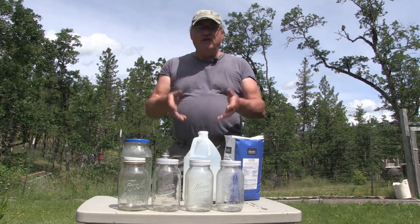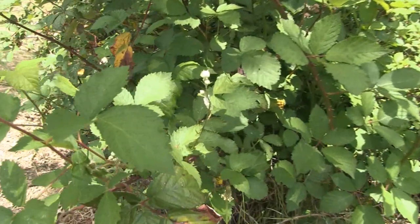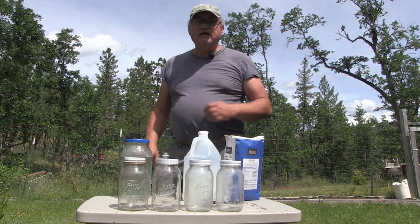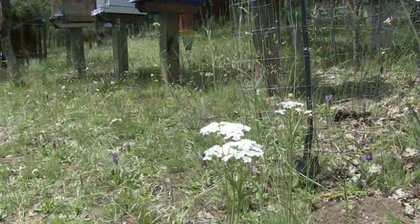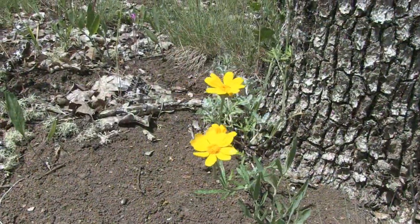So to help the bees out, I'm going to feed them until the blackberries start to bloom. Then once the blackberries bloom, I'll go ahead and put my honey supers on, remove these feeders, and let the bees store up the nectar from whatever they can gather around the environment and make nice, native honey.